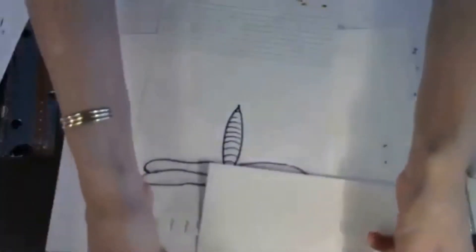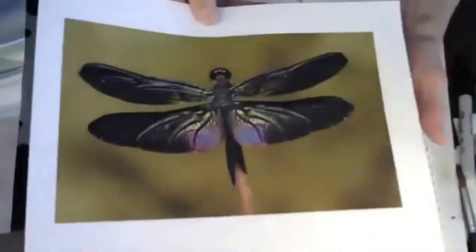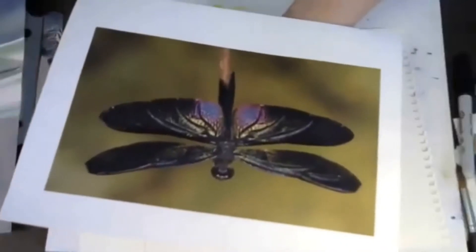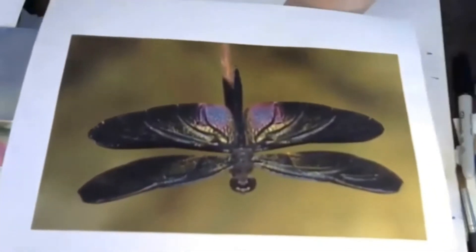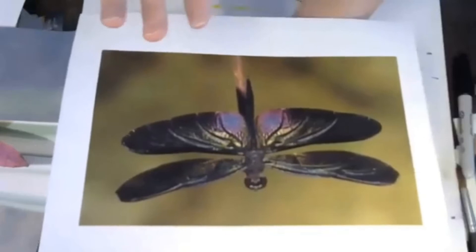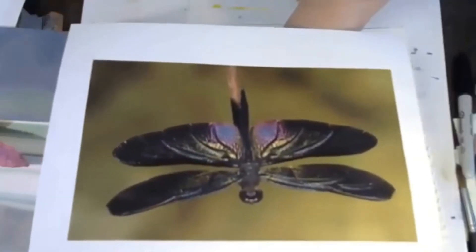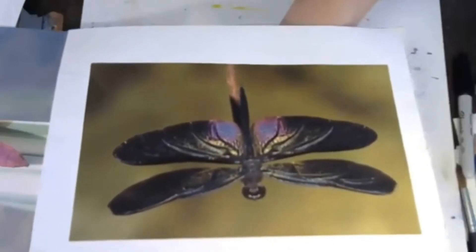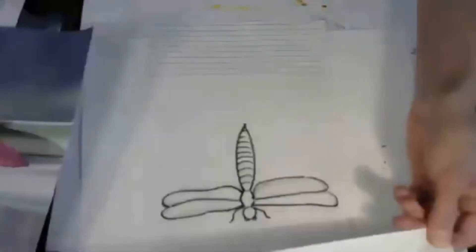I'm going to show you a couple of photographs I've found. Look at the way that the wings are and the beautiful colors in them. You can always go back later after your painting is done and add these details and line work with either a small round brush, a watercolor pencil, or a colored pencil.